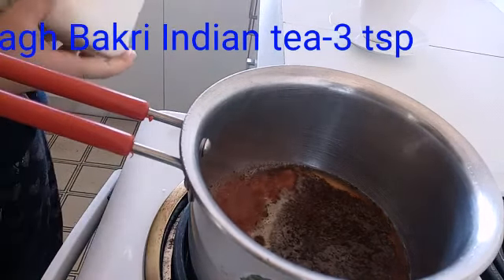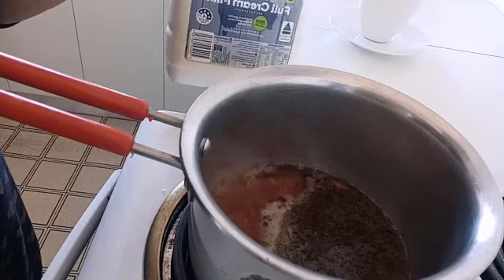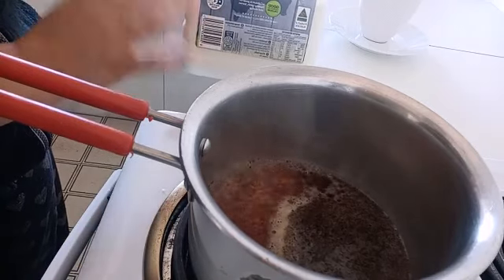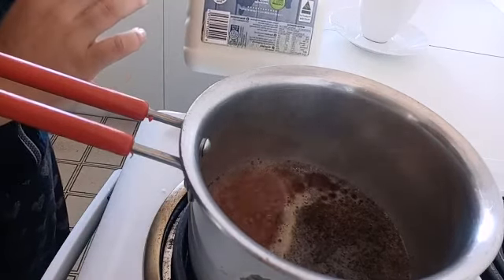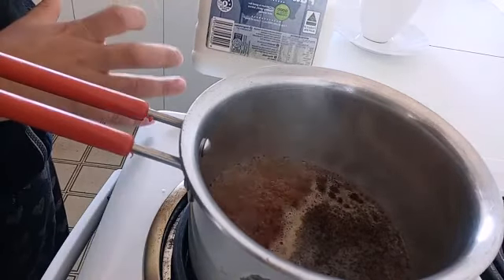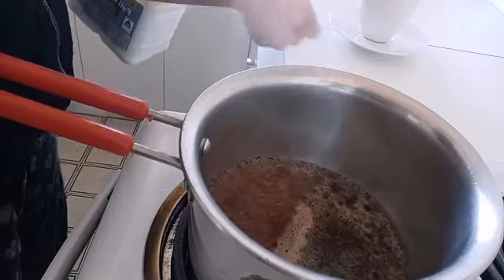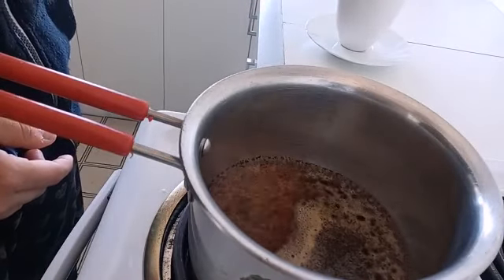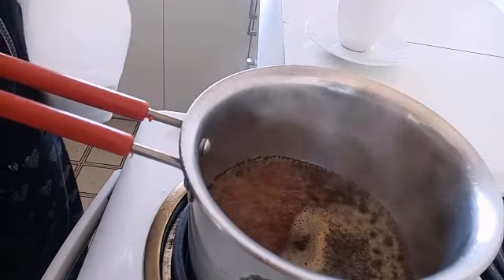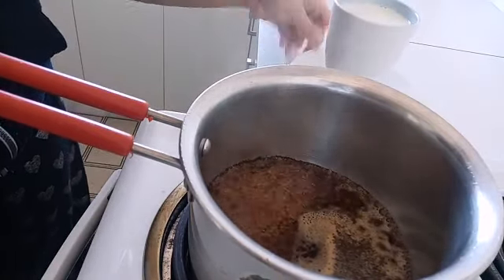Meanwhile, I'll show you the amount of milk we are going to use. Here I am using full cream milk from Woolworths. You can use any full cream milk, but make sure you don't use skim milk, because Indian teas are made most of the time with full cream milk and that's what gives the real taste to it. I'm going to take one full cup of full cream milk.